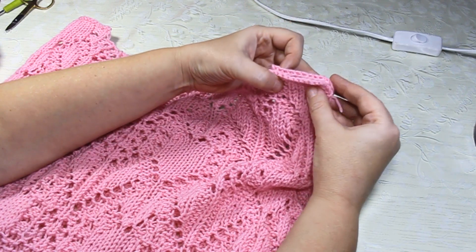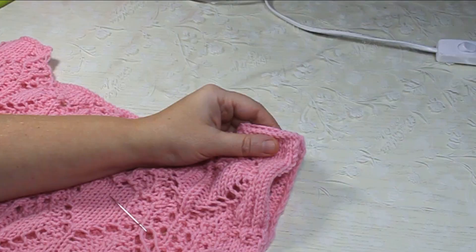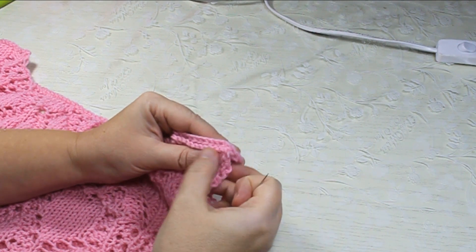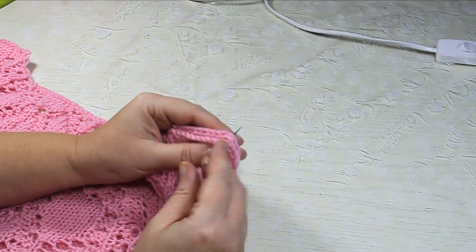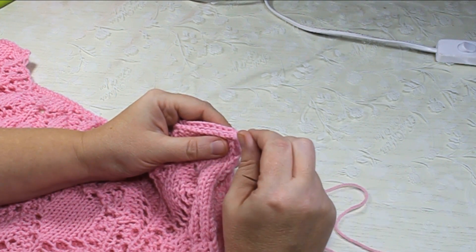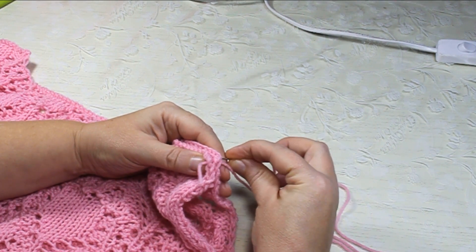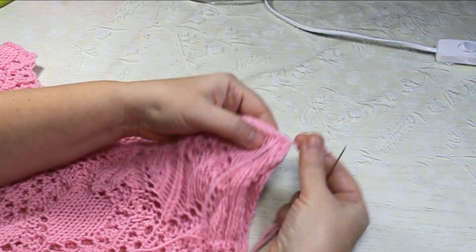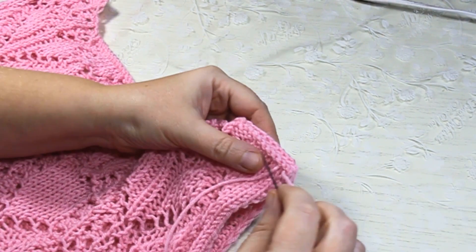Сейчас покажу, как я сшиваю: швом «назад иголка». Узелки я не делаю — иголочку с ниточкой вот так завожу в краешек и оставляю кончик, который потом заделываю. Иголочку фиксирую вот таким образом.